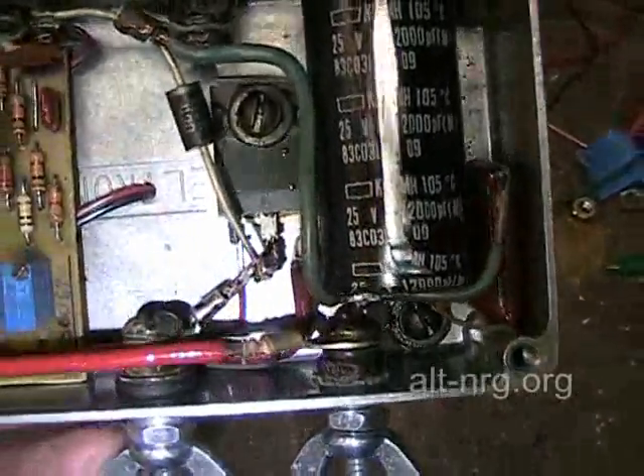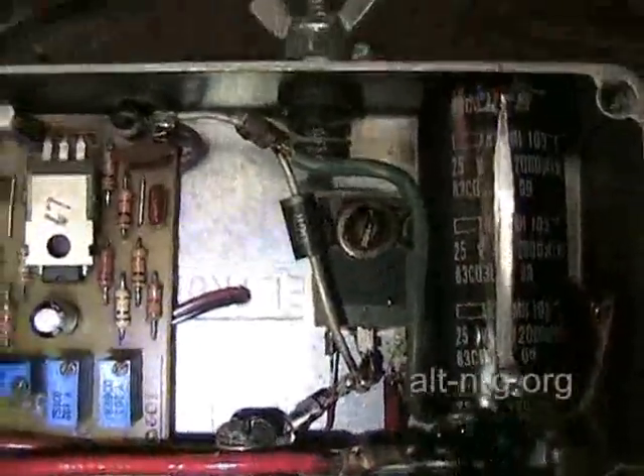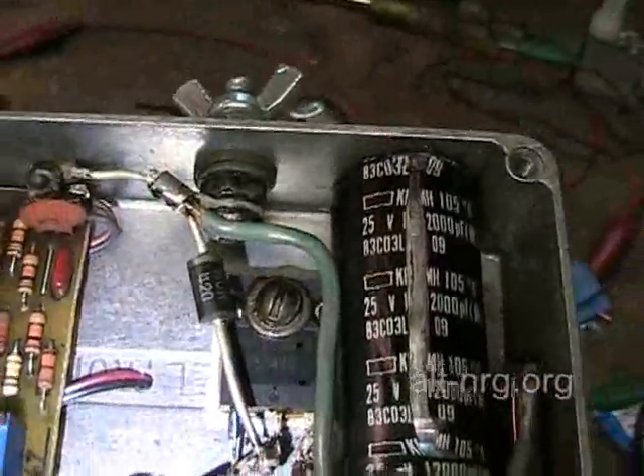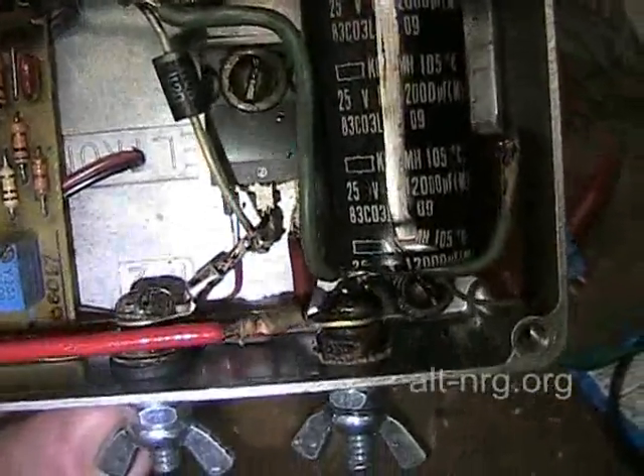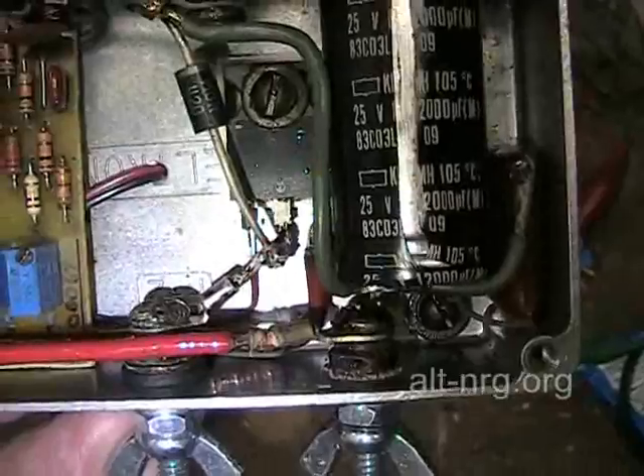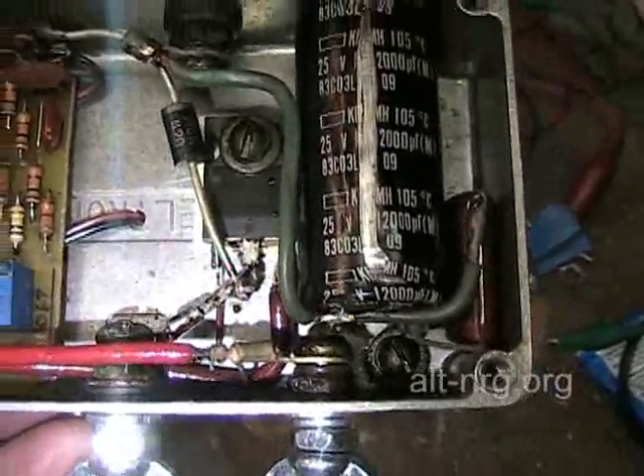It sprays electrolyte all over the inside of the case. You'll notice the screw heads — those used to be silver — but the electrolyte has attacked the zinc plating on the nuts and on the screw heads inside.